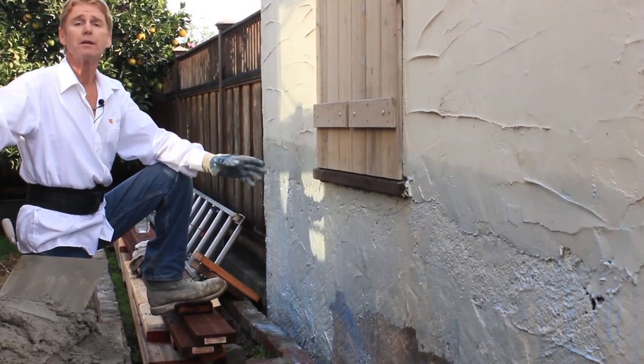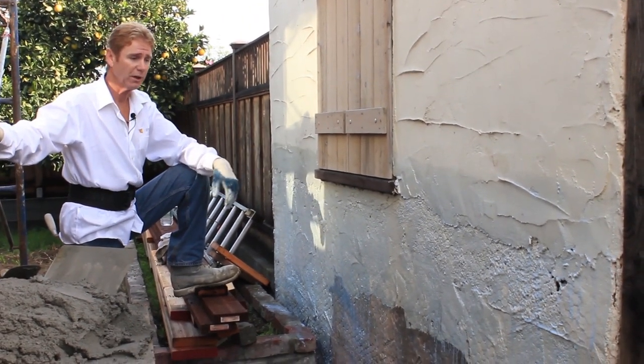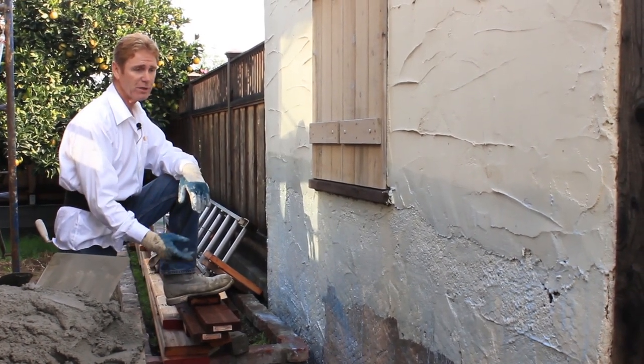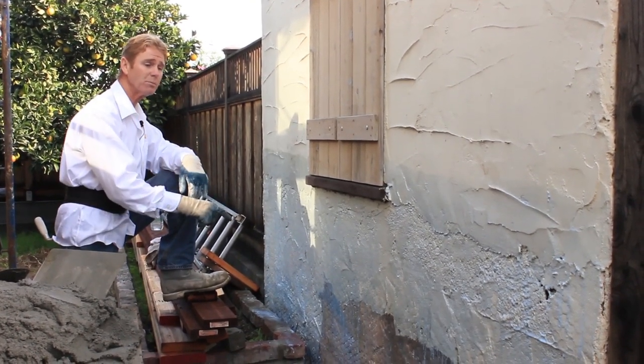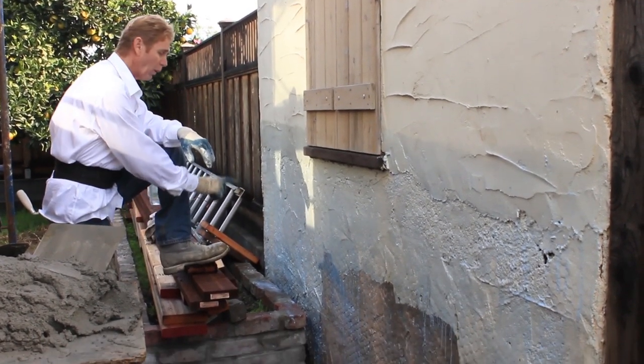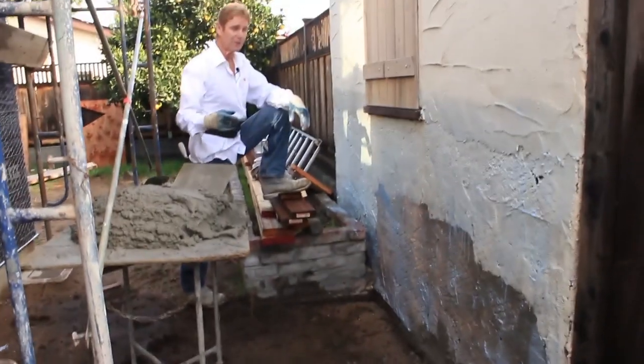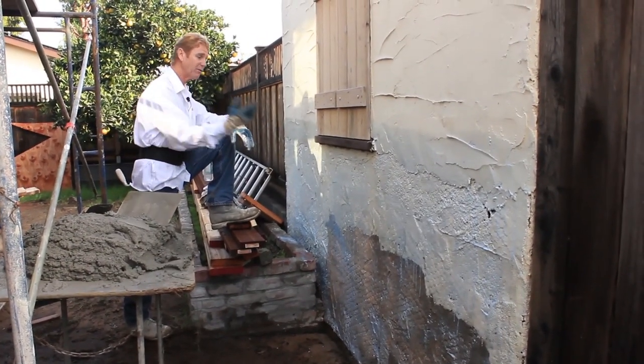He says, well how are you going to fix it? First we'll pressure wash it. We'll kind of micro score it because the paint could have been here 30, 40 years and our product is only as good as what it's applied over. Then we'll put Weld Creed — it's a bonding agent. Any bonding agent will work as long as it adheres stucco to a painted surface.